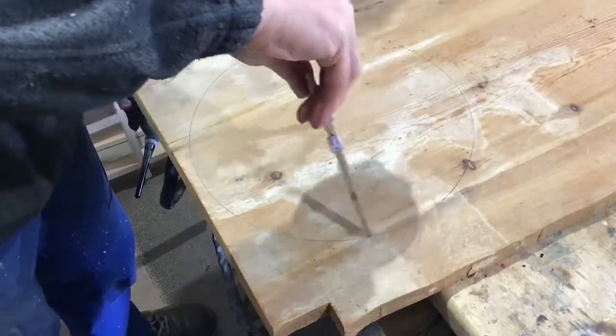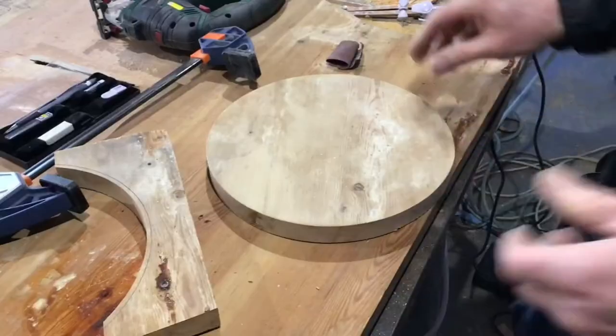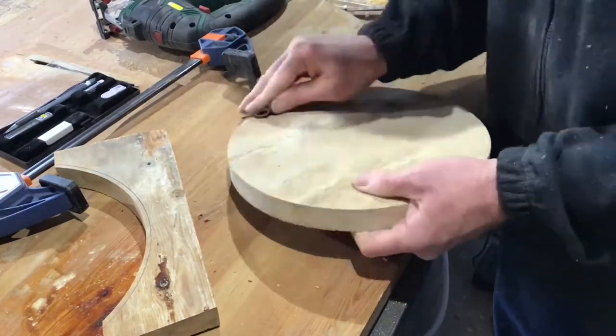The first thing I did was got myself a piece of pine, marked out a circle and then I cut it out. And once I'd done that I removed all the rough edges with some sandpaper.